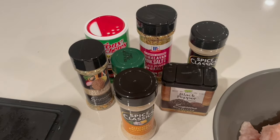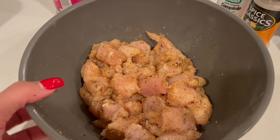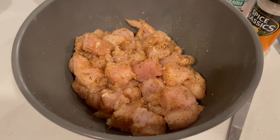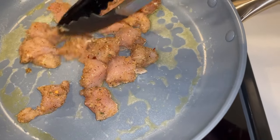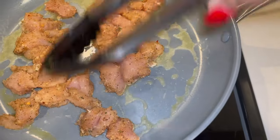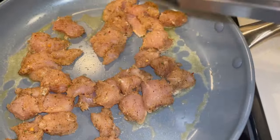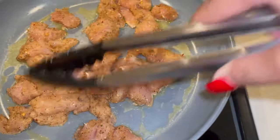I got my chicken all seasoned and ready to go. I'm going to throw this in my frying pan so I can stir it up. Now I'm throwing my chicken in the pan to stir it up and get a nice little brown coating on it — it'll be real juicy. Then I'll show y'all what I'm gonna do while I'm cutting up my veggies.